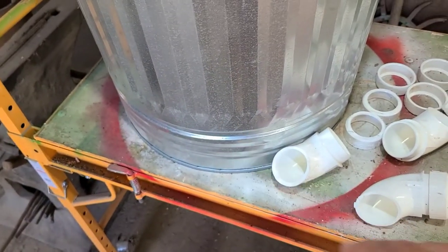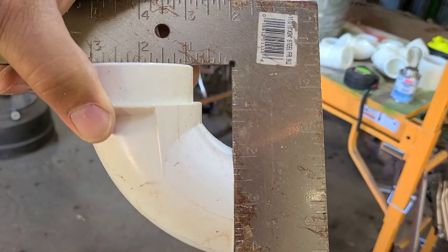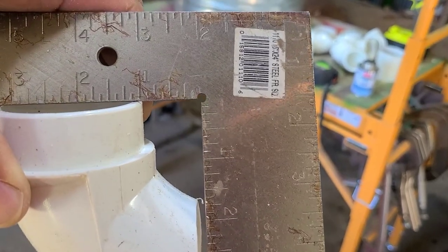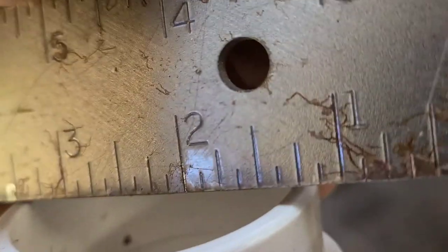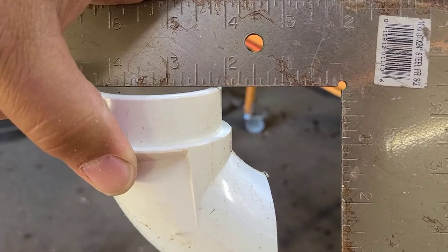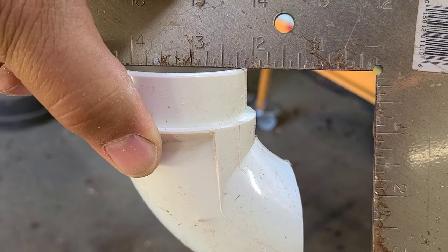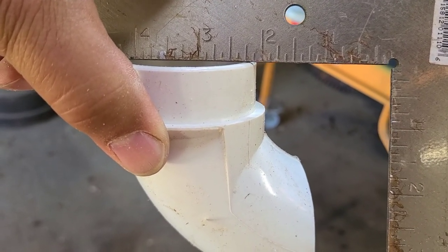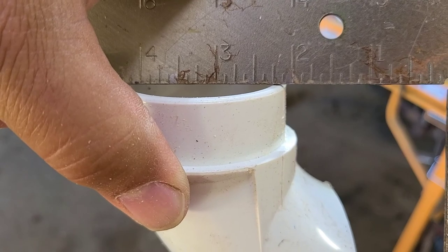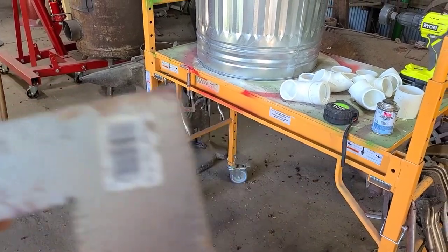Now we're going to figure out where to drill our holes on our garbage can. We want the opening of this elbow to be an inch off the bottom of the garbage can — so flush right there, about an inch up. These are two-inch PVC couplers, which means the overall size is going to be two and a half because of the quarter wall. So another inch and a quarter would be three and a quarter, meaning three and a quarter on center from the bottom of the garbage can is where we want to drill our hole.